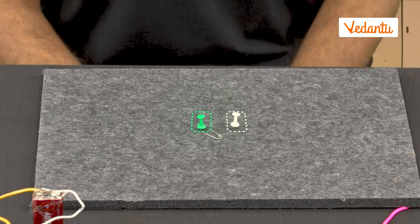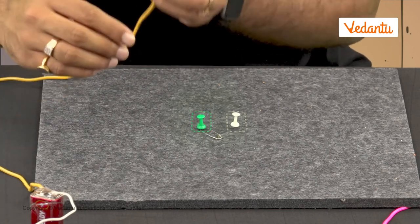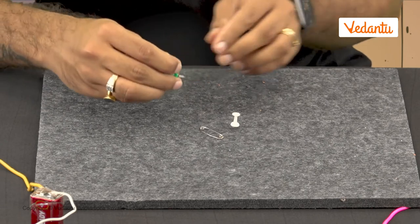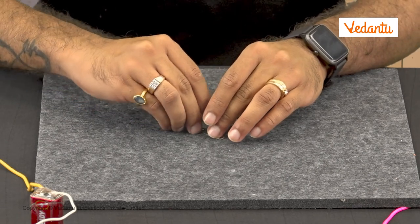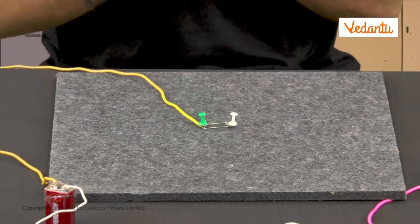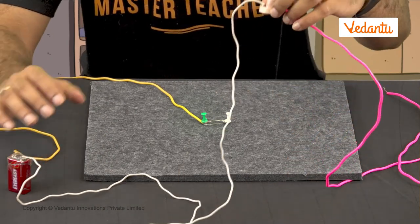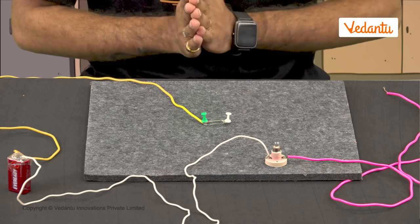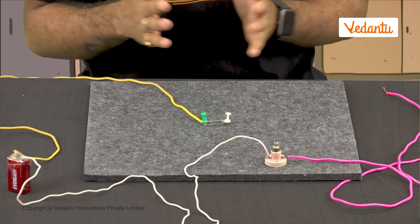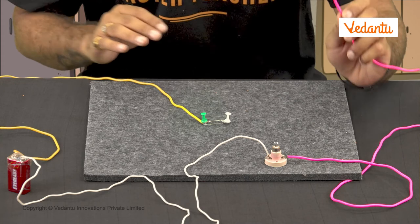Now we add this switch to the circuit. We connect the positive terminal of the cell to one terminal of the switch, and the other terminal of the cell to one of the terminals of the bulb using connecting wires. Then we take the other wire and connect the remaining bulb terminal to the other terminal of the switch. This leaves us with a complete circuit.